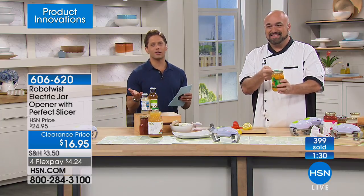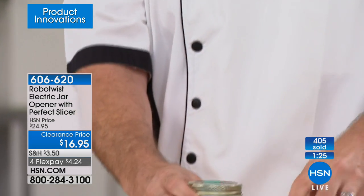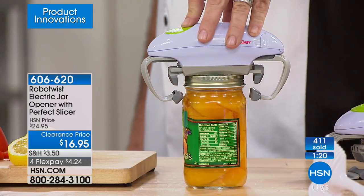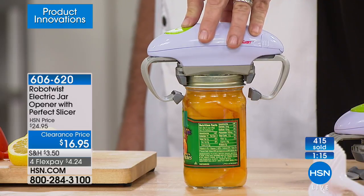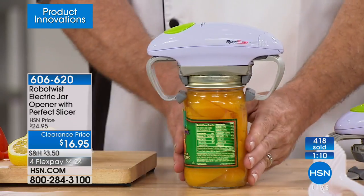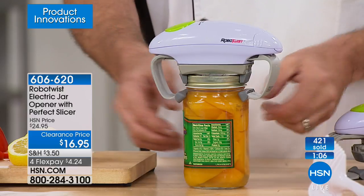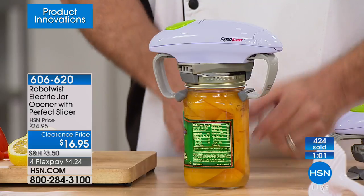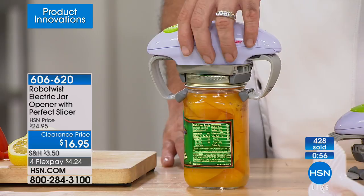Maybe it's not you — maybe your hands are good and strong. But maybe your sister's aren't, maybe your dad's aren't. It's a thoughtful, wonderful idea. If anybody in your life might like this product, it's never been under $17 and never been on four flexible payments. The rest of this hour, everything you see is on FlexPay hour-only. So if you love shopping FlexPay, now is your chance.